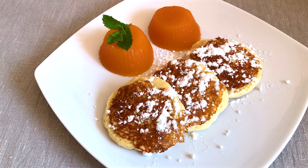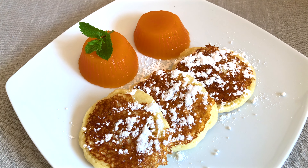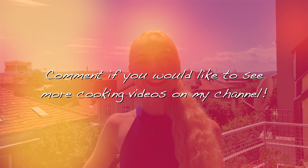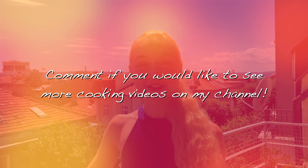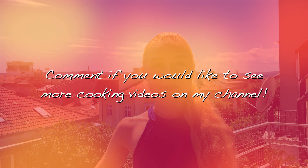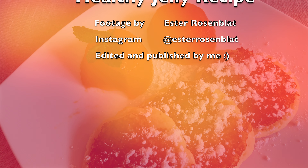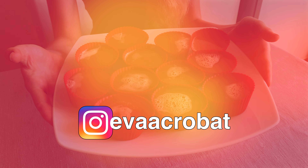If you liked this video, don't forget to put some thumbs up and subscribe to my channel for more videos. Also if you would like to see more culinary videos on my channel, comment down below and let me know. I do have a lot to show and it's really a big pleasure to make them. Don't forget to click on the bell button to get notified every time I upload a new video.